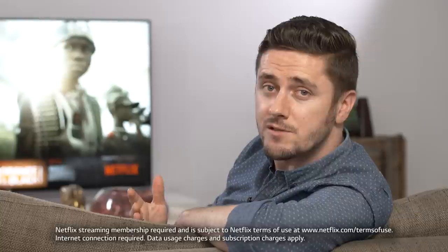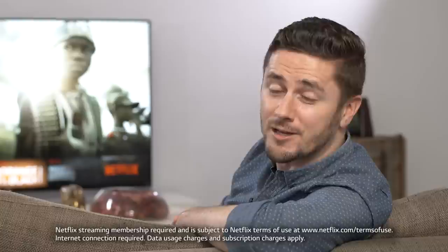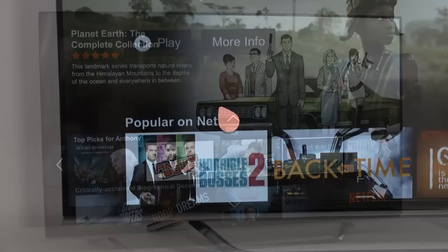Hi, today we're going to show you how to set up your LG Smart TV for Netflix as part of LG's Smart TV feature. Netflix has one of the world's largest libraries of streaming movies and TV shows. It only costs a small subscription fee each month, giving you access to hundreds of new shows and movies, including all your favorites and the classics.